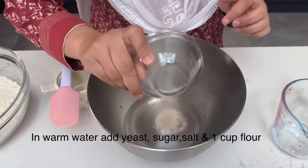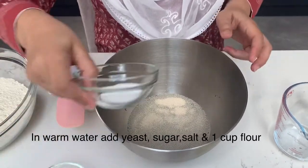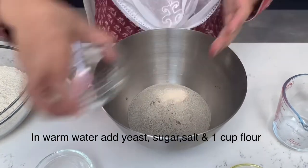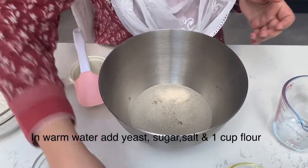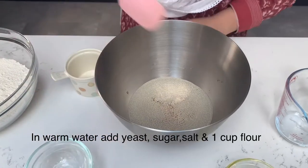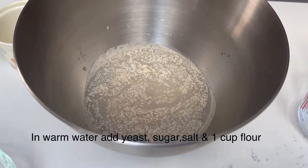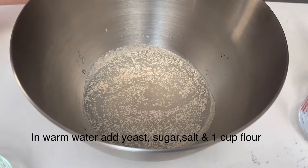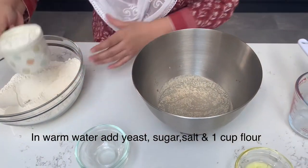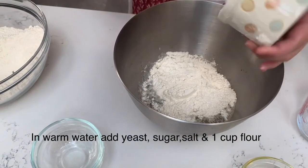I will add the yeast and sugar to the water. The sugar is used for feeding the yeast. Add about 2 teaspoons of sugar. Mix it with the water — do not mix it directly with the flour at this stage.